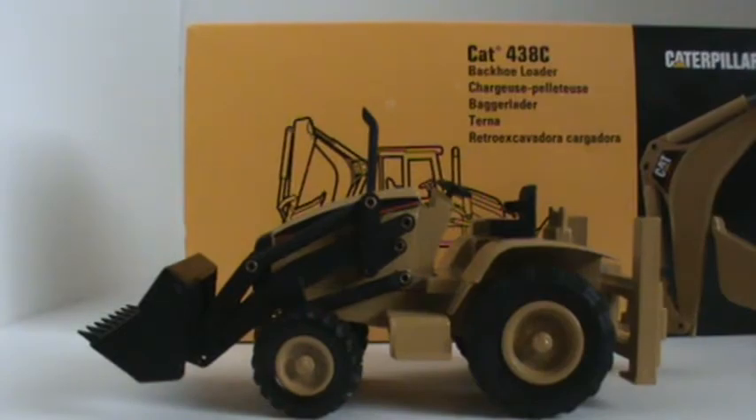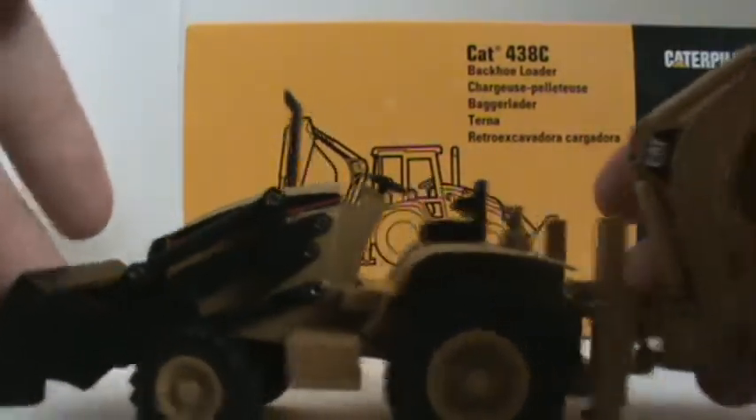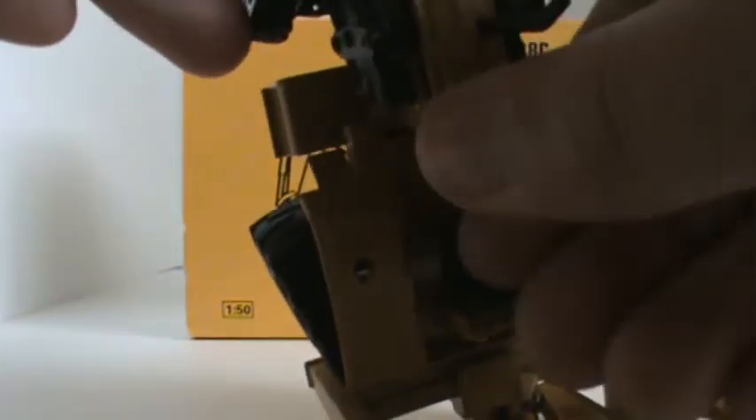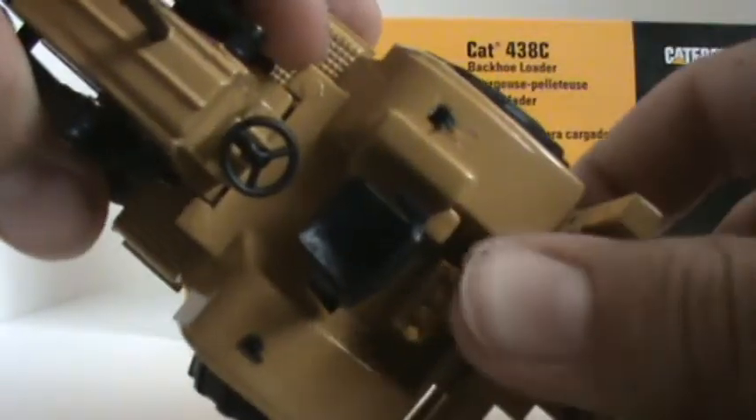We'll move on to the interior while I still have the cab off. It's extremely, extremely basic. However, I just realized — the seat actually turns around. How cool is that? You don't get that in a Norskot model. And then the steering wheel moves up and down. If you wanna drive it like a car, you can. If you wanna drive it like a bus, you can. And then there are four levers there.